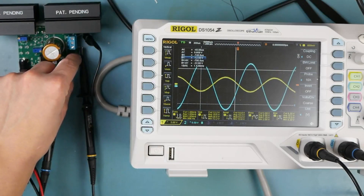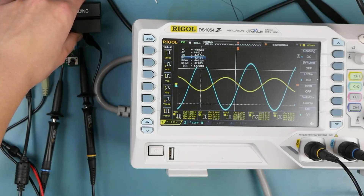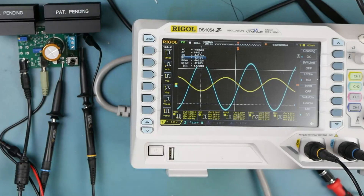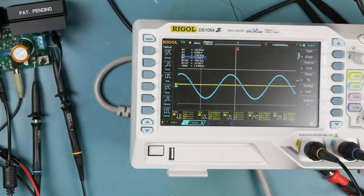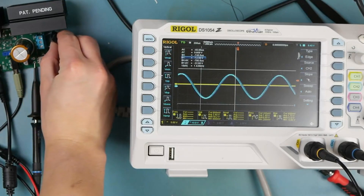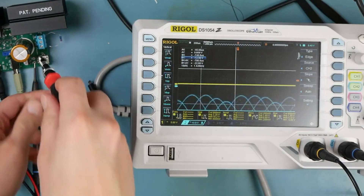Now we need to turn that down, because when we're clipping these seem to get less efficient, and those heat sinks are starting to warm up. Let's turn this down. Let's even turn the input voltage down — let's be really gentle with this thing, because we're about to test it with a low impedance load for the first time.